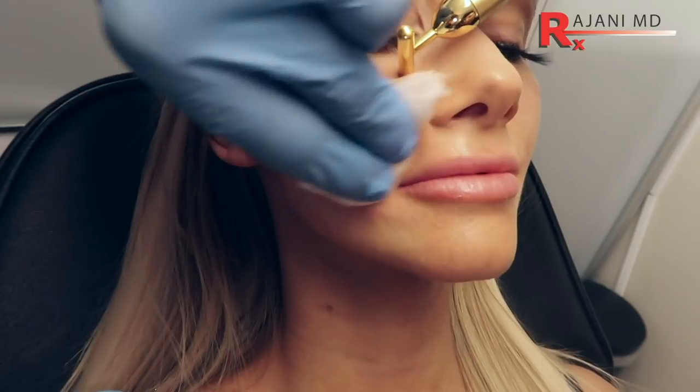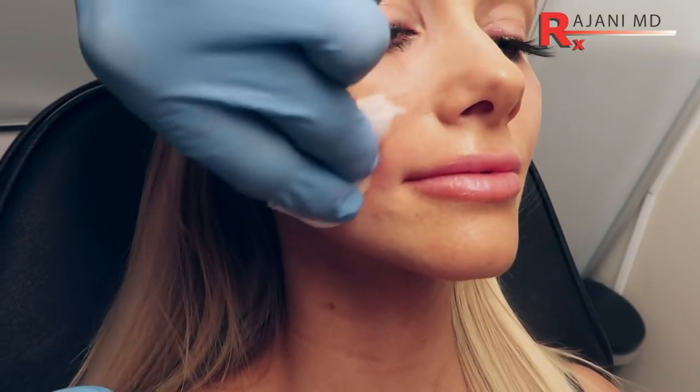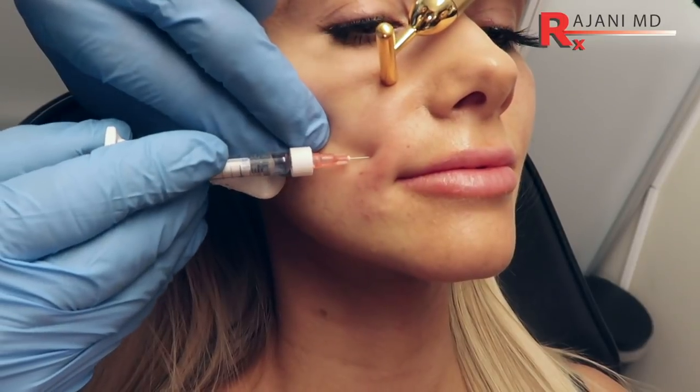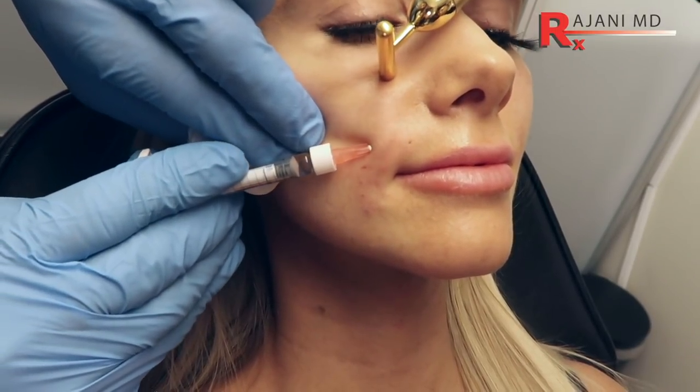I noticed one side was just slightly deeper than the other, so we can come up even higher and add a little bit of product through here.